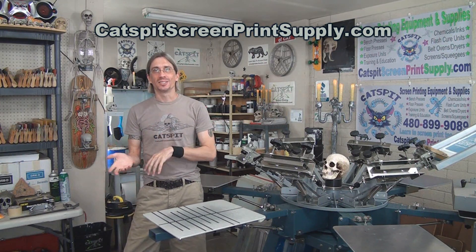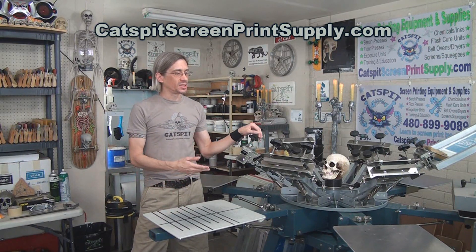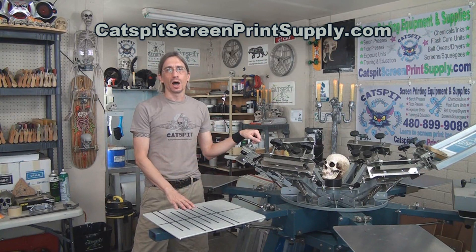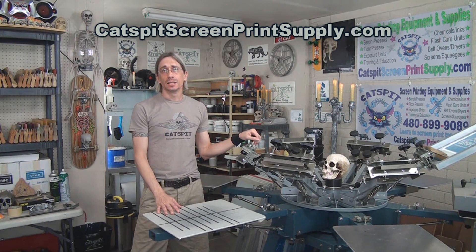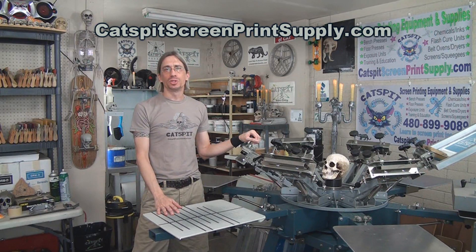There may be some but not as much as the other brands, and that's simply because these presses last a lifetime. Most people who have them never let them go because they work forever with very little maintenance.